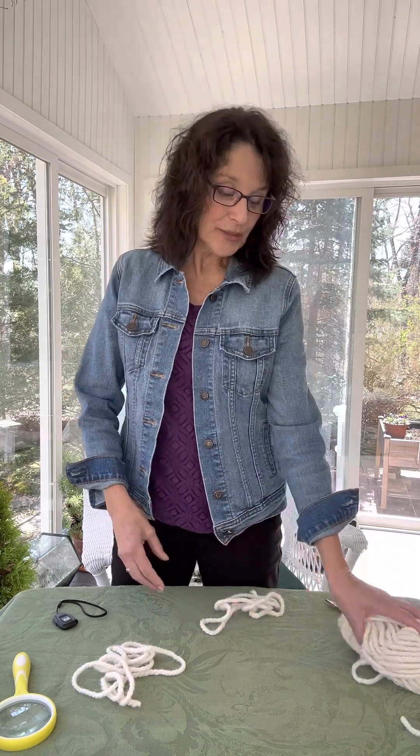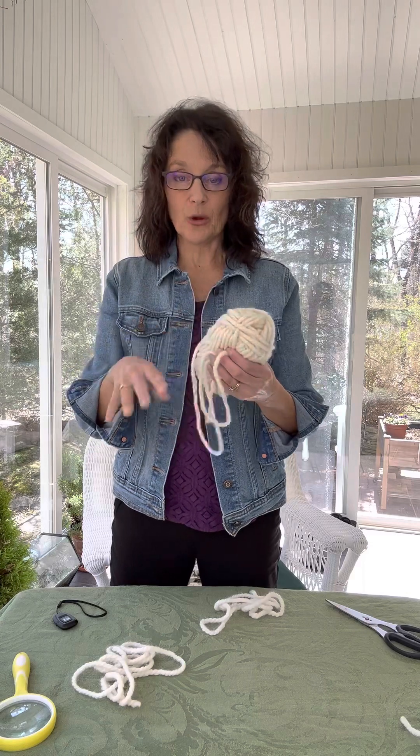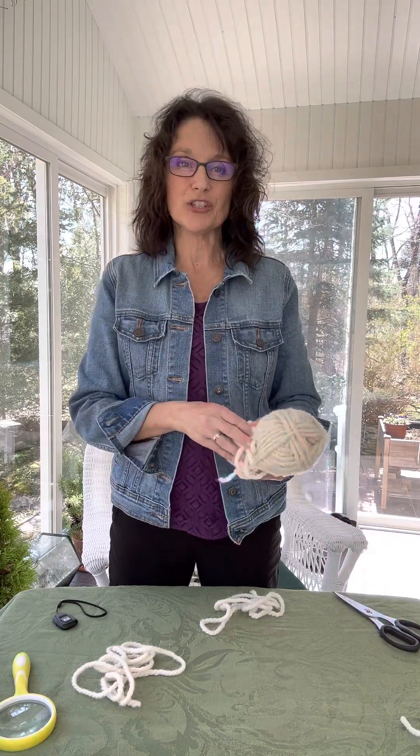Discovery loops are easy to make and use. All you need is a skein of yarn — a thicker weight is preferable, as well as a lighter color because it will show up more readily on the ground. Great contrast. And a pair of scissors. Very simple materials to get started with this project.